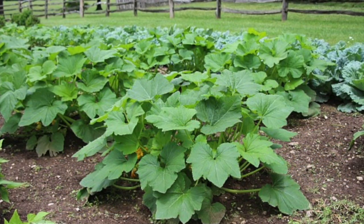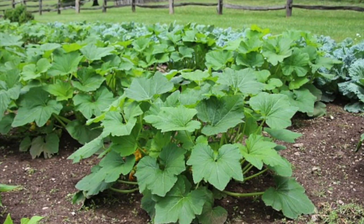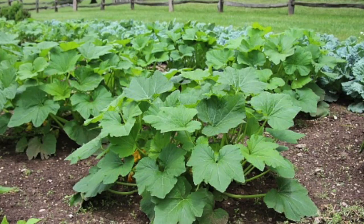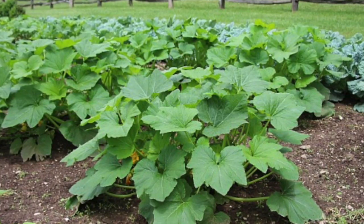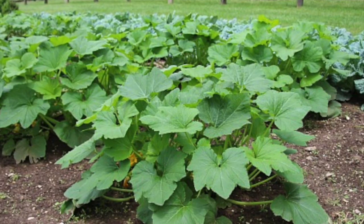Zucchini, also known as summer squash, are part of the cucurbit family which includes cucumbers, squash, and gourds. You might have noticed that cucurbits grow well in the summer, considering three out of four summer recipes for Poughkeepsie Food Power at Home have featured the squash family.